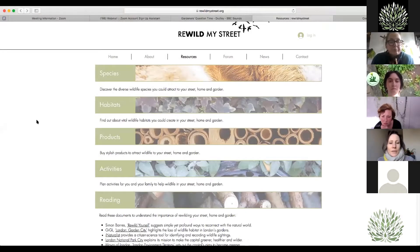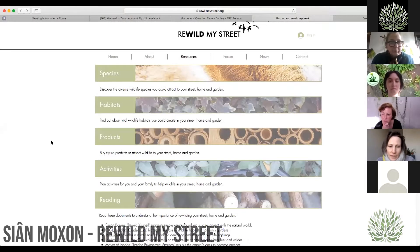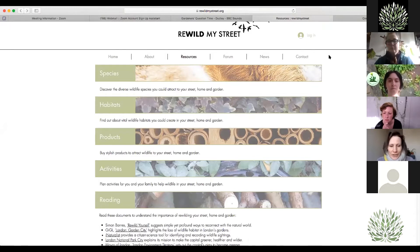Anyone who signs up to the website gets a free wild makeover guide with five ways to get started, beautifully illustrated step-by-step activities. There's one to make a window box, one to make a mini pond, one to make a bee hotel, one to make a gap in your hedge — it's very important to connect up all our gardens, thinking of it as a street — and the other one is a log pile.